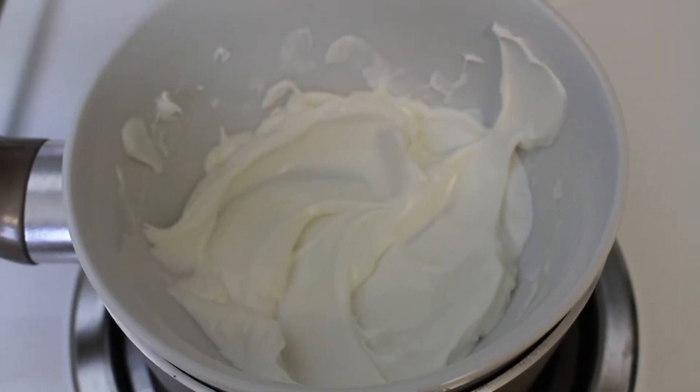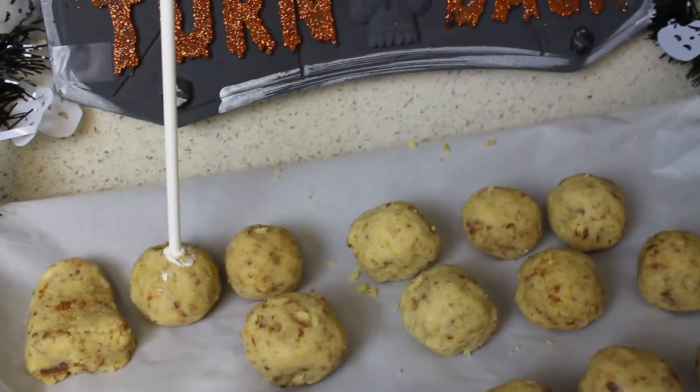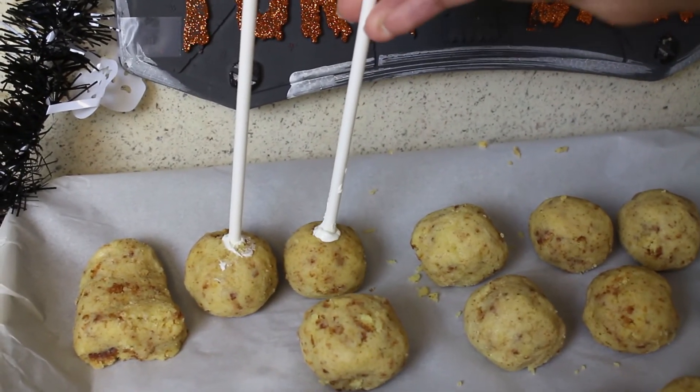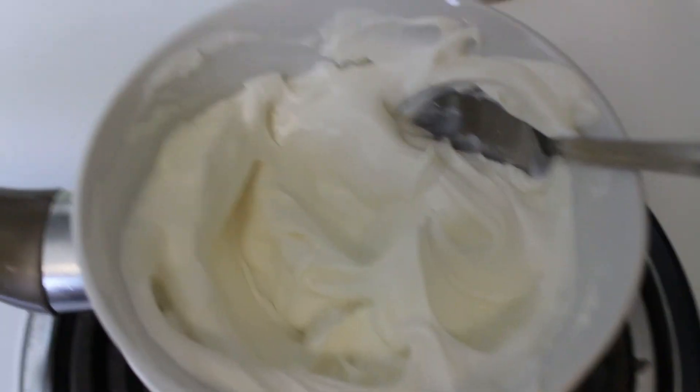I melt a few candy melts, just to dip the stick into the candy melts and place in the freezer for about 35 minutes.